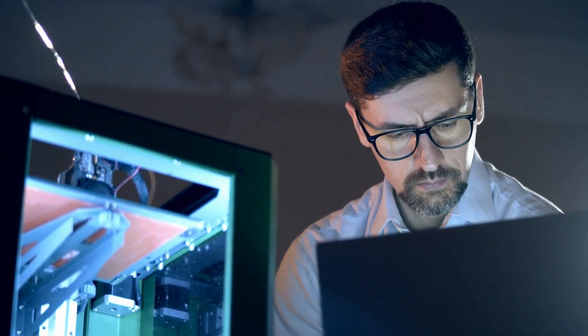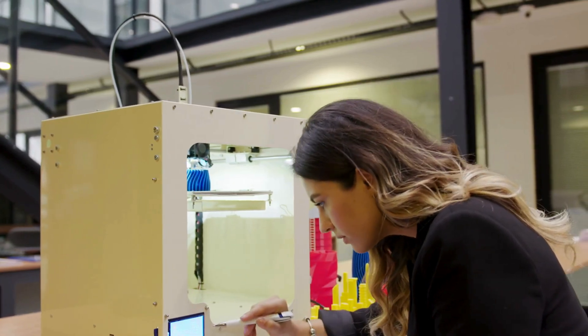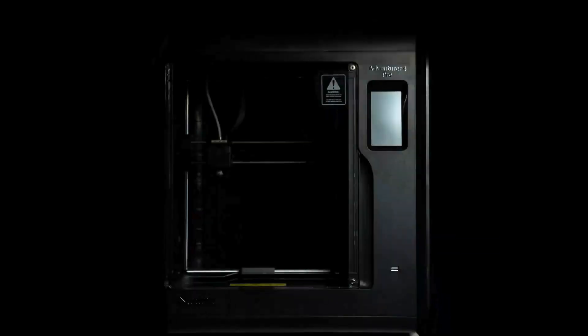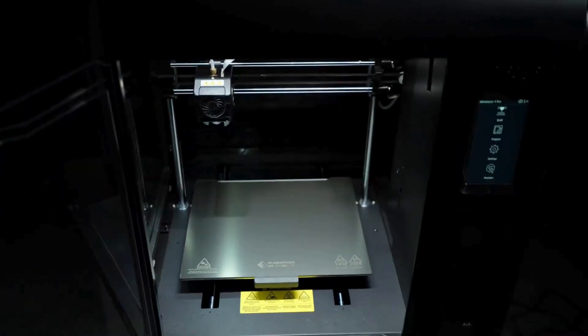Have you been in a situation where a fantastic 3D model is ready to print, but setting up the printer feels like solving a 10,000 piece puzzle? It's time to embrace simplicity, like the FlashForge Adventurer 4 Pro — a marvel of user-centric design where complexity fades away.